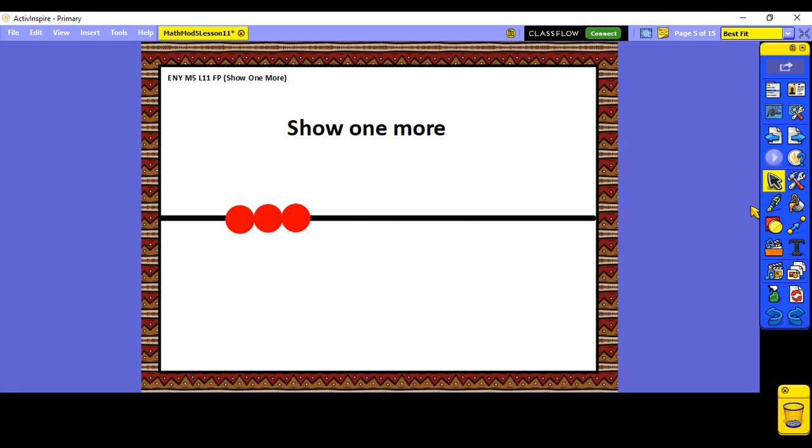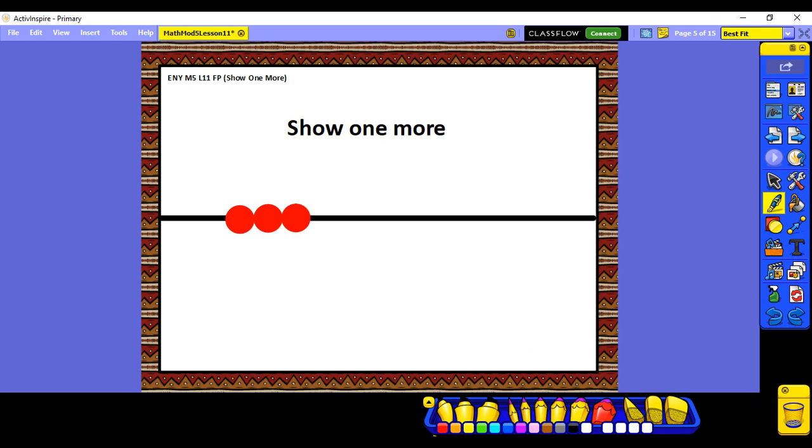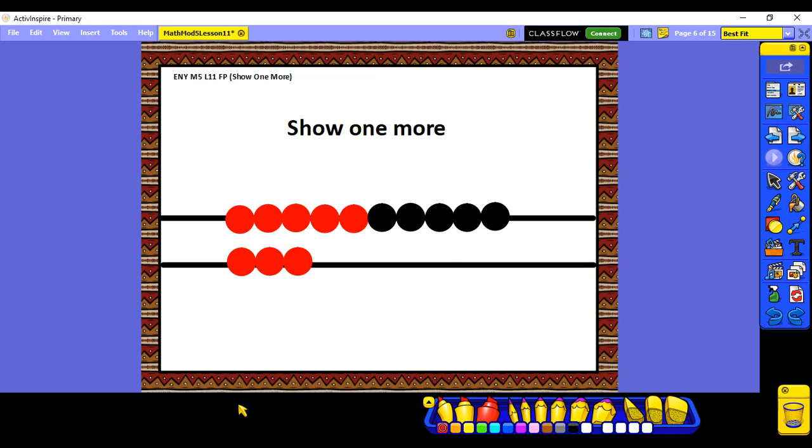Now we're going to use our rekenrek to play 'Show Me.' We are going to show one more. We've done this game lots of times when we used our fingers — Miss McKay would say 'show me' and then I would say 'show me one more.' You can follow along with your fingers as I do the rekenrek. Ready — show me three. Show me one more than three. I should see four. One more than three is four.